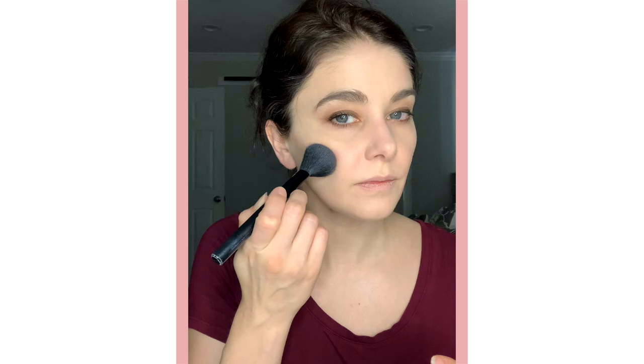Then I'm going to use a blush — this is Dollface by Too Faced — and I'm actually going to go right up into that contour. We don't want to make you look too pink or red in the face, especially for auditions. So we're going to keep it from the apple of the cheek backwards, nothing too close to the nose, just blending up into that contour to give you a little color but not make you look like you've been working too hard.